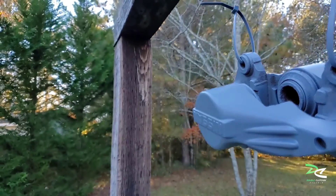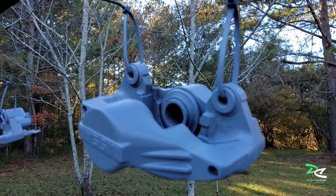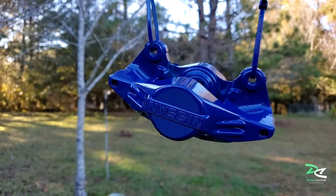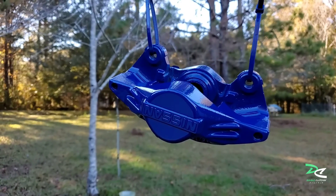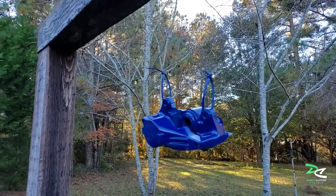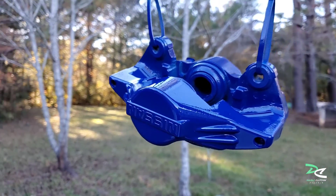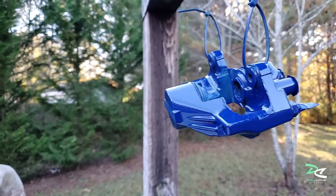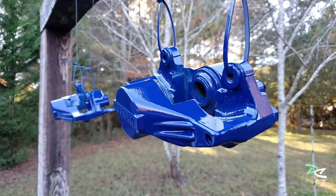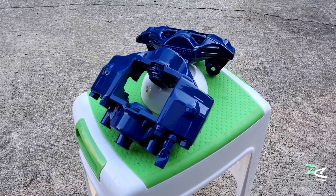It'll be nice if the front caliper is that smooth — oh well, it is what it is. Here we go, here's the first coat of clear coat. Wow, nice! I'm gonna let it dry and do another coat.